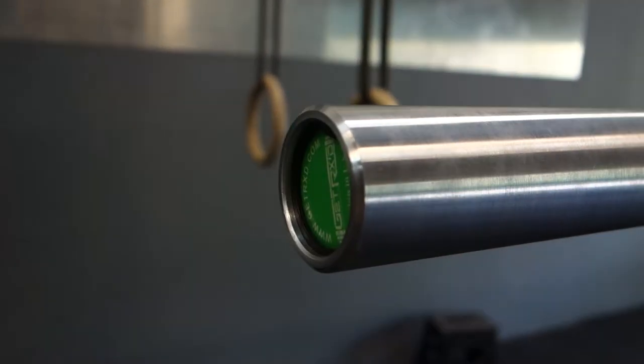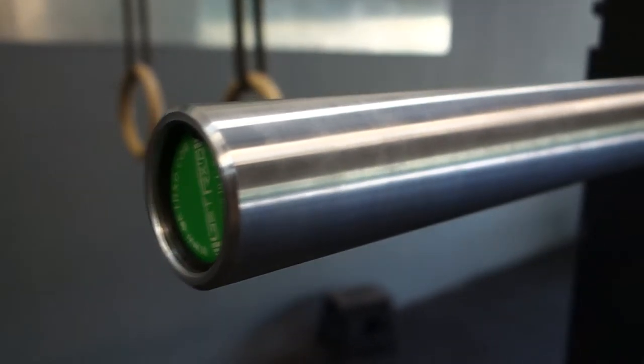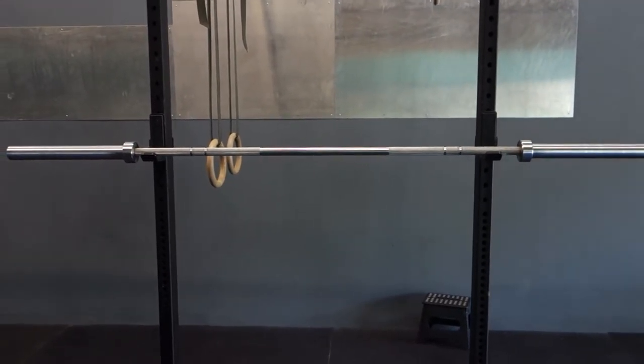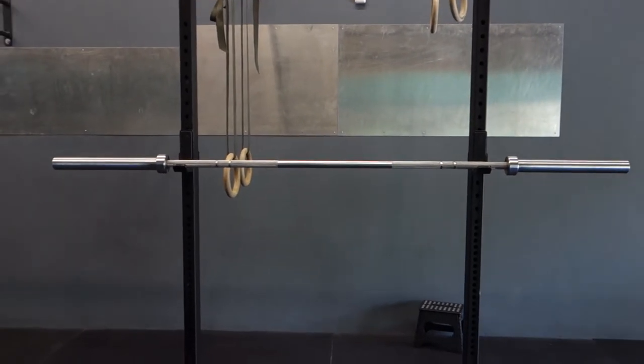It has a dual snap ring design. This bar has a lifetime warranty and is not made in the United States, but it's designed here.